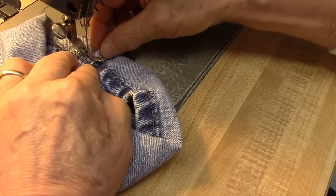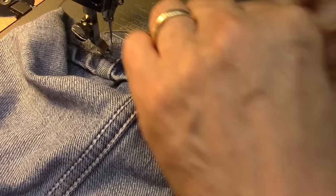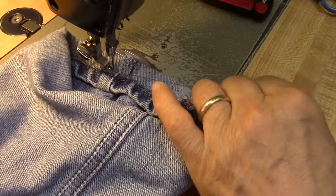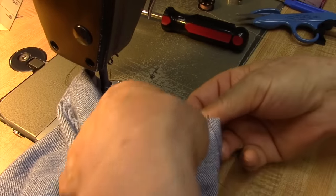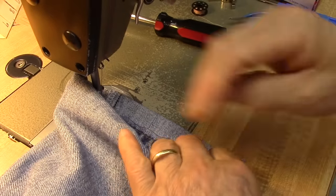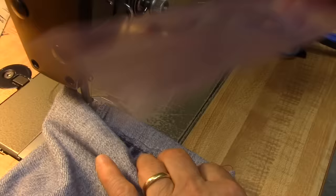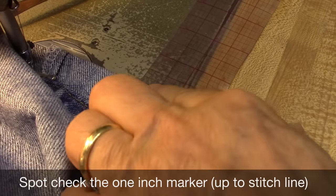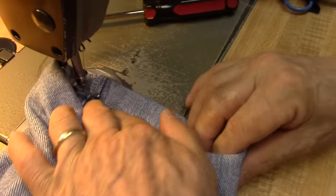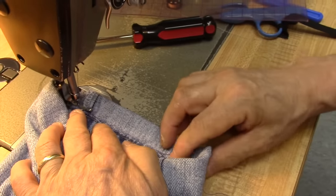We sew this line here — one-side foot there. Make sure it's 1 inch from this edge. See — 1 inch from this edge makes a 2-inch shortening. We sew this line here.